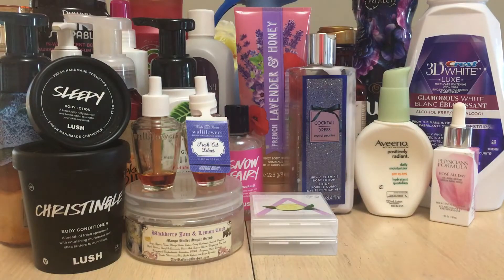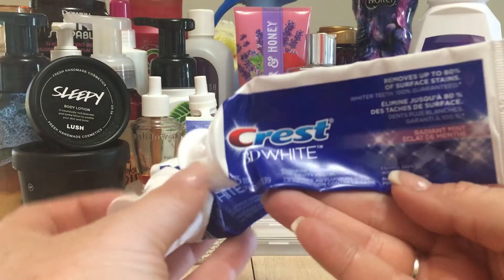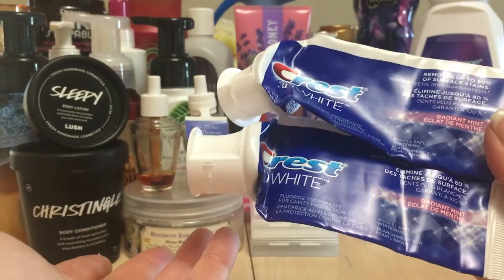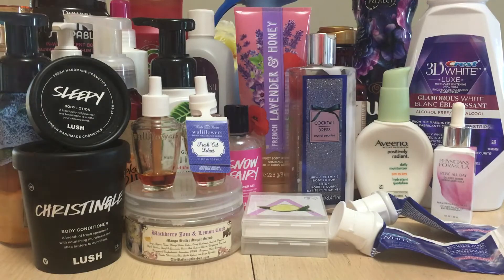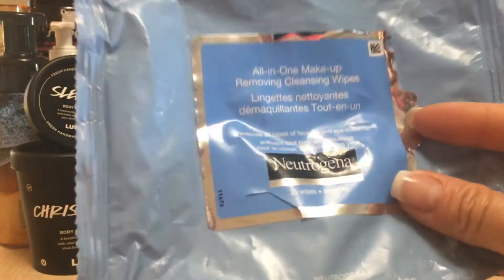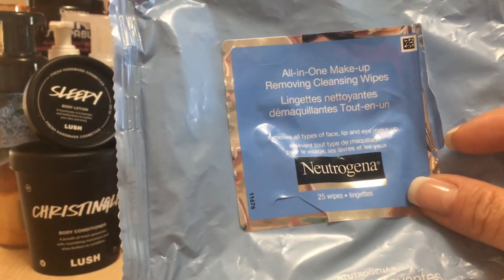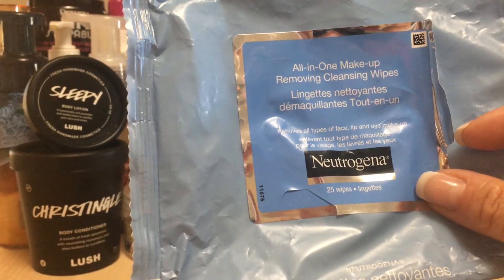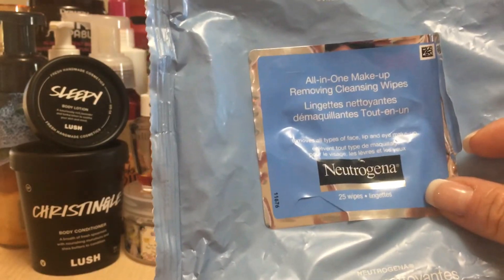I have two of my favorite toothpaste — Crest 3D White. I don't really care about the flavor. This is my favorite toothpaste; I went through pretty much one a month. I have another one I'm almost done with that I might bring on my trip to Vegas. I also went through a Neutrogena New Tradition All-in-One Makeup Removing Cleansing Wipes — I love these, they've been repurchases and I would continue to repurchase them.